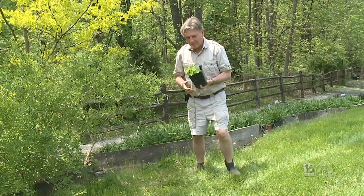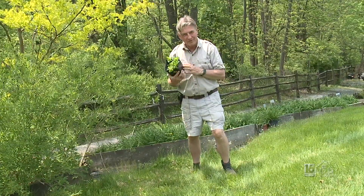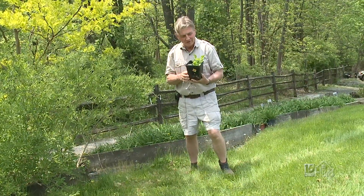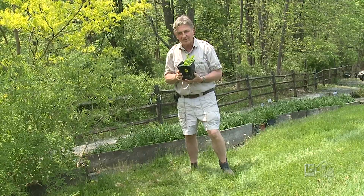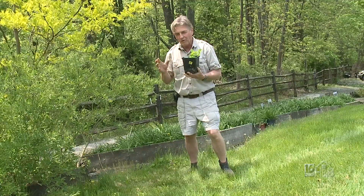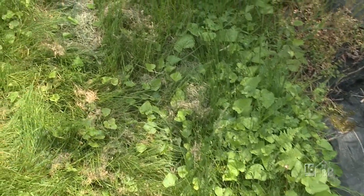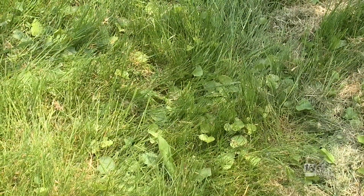For this week's weed of the week, we've got a wolf dressed in sheep's clothing. It's a pretty little flower — it's a viola, often called wild violets. They have little purple flowers. We're a little early in the season to see that, but I want to show you what they can do if you let them run wild. We've got little violets that started here along the edge, and they have spread all over.